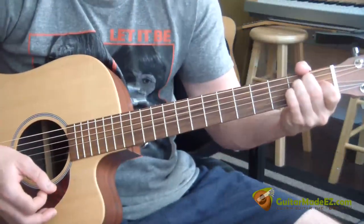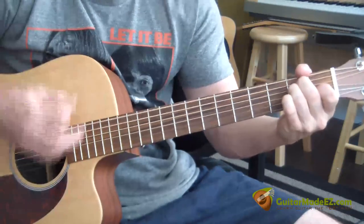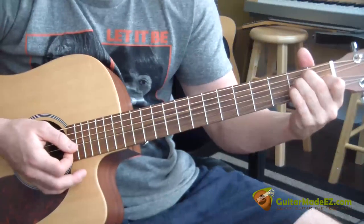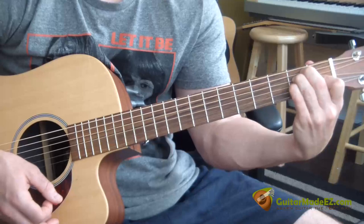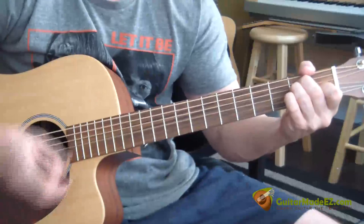I put my pinky on the second fret G string and then take it off. So I go E, put the pinky on it, then take it off. See how it creates a different sound? If you make an E major, then you take your pinky and put it on the second fret G string and then take it off. Mess around with that — you can hear that in the song.